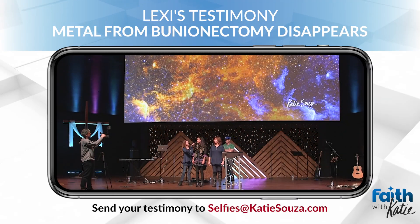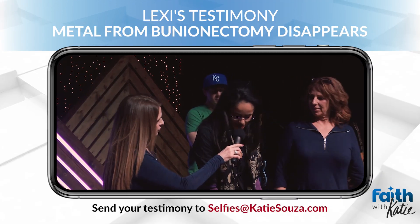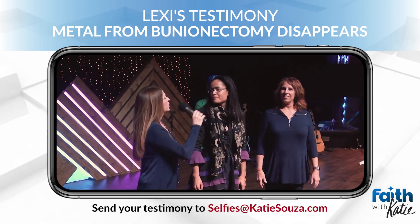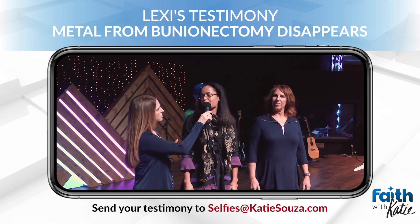Tell us your name. Sugar. Lexi. Where's the metal, babe? In my toe. In your toe? From what? How'd it get there? Surgery. What kind of surgery? Bunionectomy.